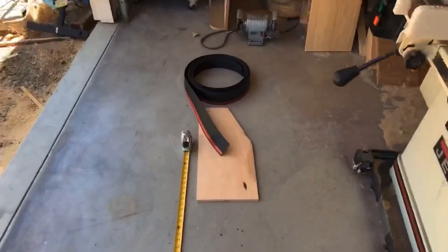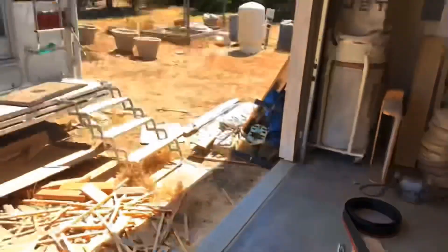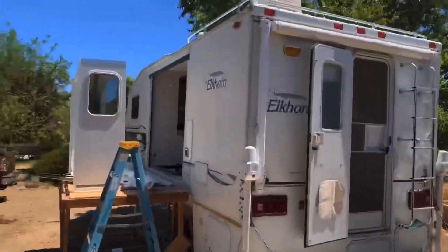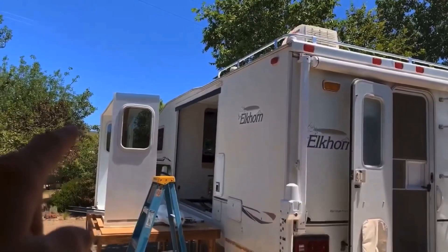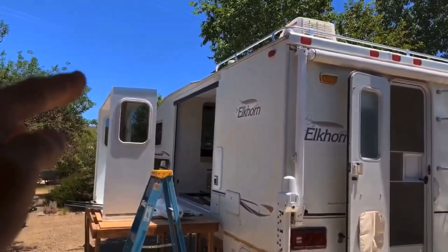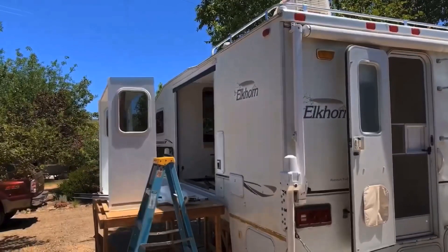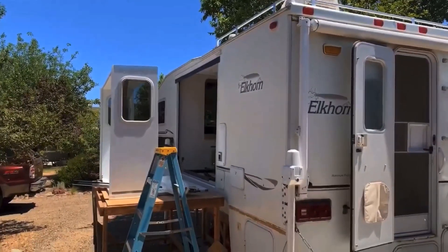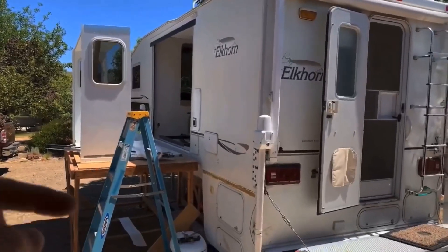I've started installing the new wiper seal and I've got the top piece on. I've decided to do the new wiper seal on the outside of the camper. The old wiper seal was on the inside wall and I never understood why they did that, because water can still get in to the inside part of the wall.